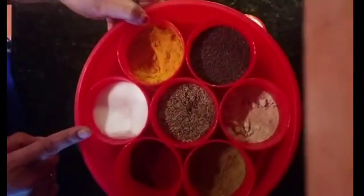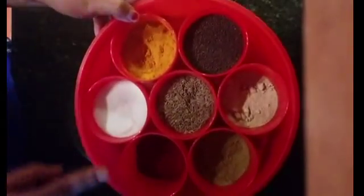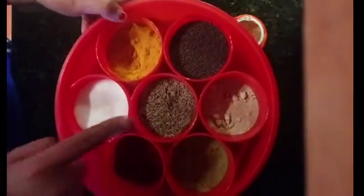For the masalas we will require hing (asafoetida), salt to taste — you can increase or decrease according to your taste — a pinch of turmeric powder, one teaspoon of red chili powder, and some jeera (cumin seeds). So let's start making the dal.